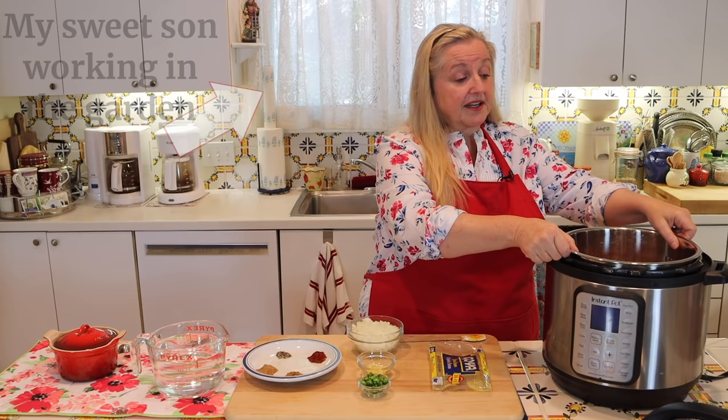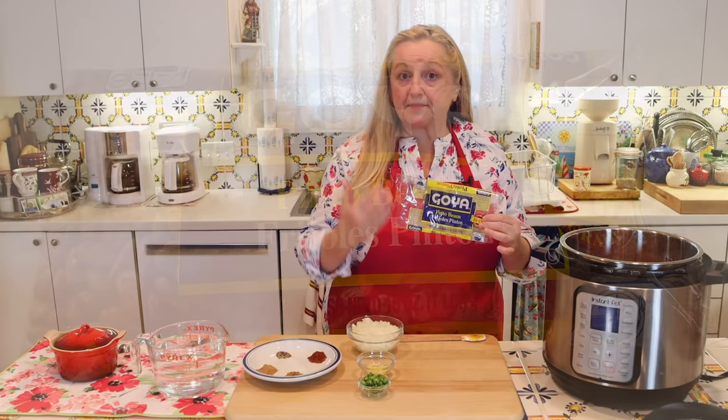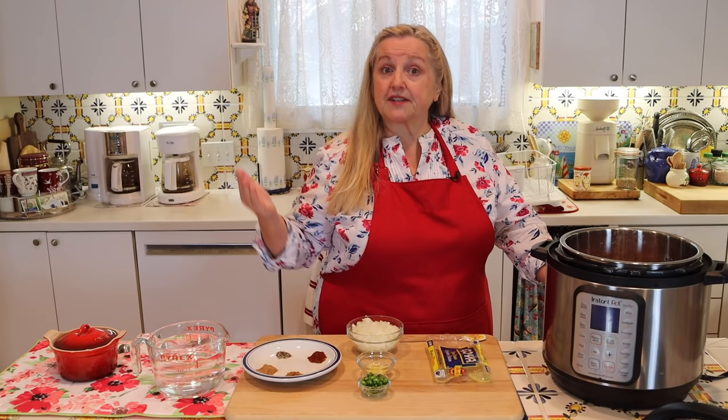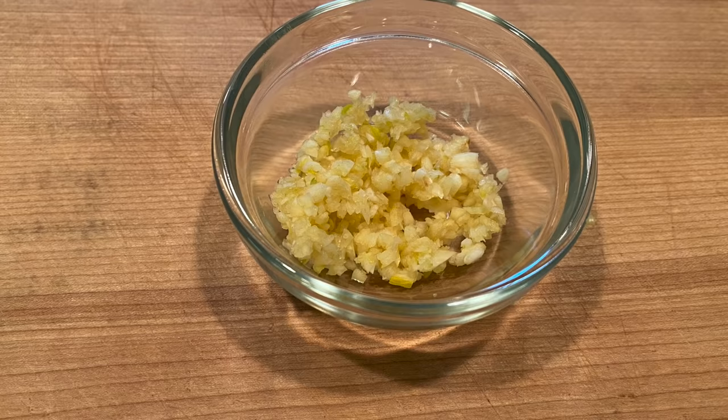What I've got here in the liner of my Instant Pot is one pound of dried pinto beans that I've soaked overnight. If you buy your beans in bulk, you'll need two cups of dried pinto beans, which is equivalent to approximately one pound. We're going to add one chopped large onion that I've diced up, and four cloves of minced garlic — you can cut back a little on the garlic, but I find four cloves is really perfect.